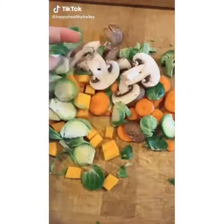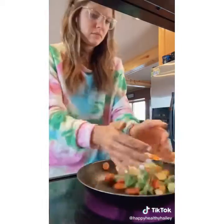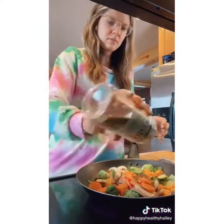I started to eat more vegetables when I found good ways to cook them. Here I have my favorite vegetables: carrot, butternut squash, broccoli, mushroom, and Brussels sprouts — but you could do any of your favorites. Pepper, cauliflower, zucchini.